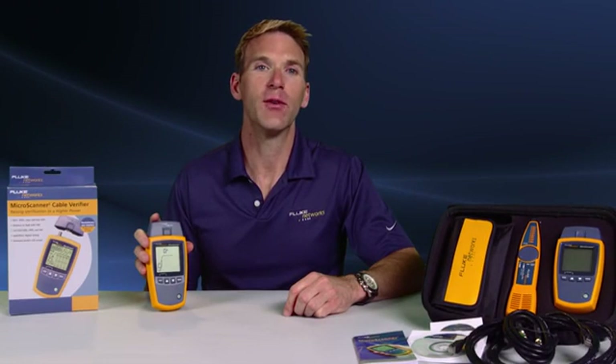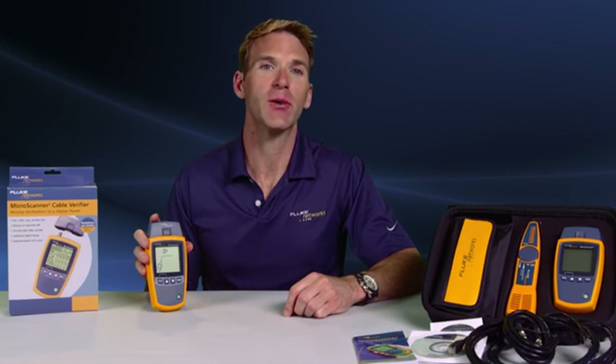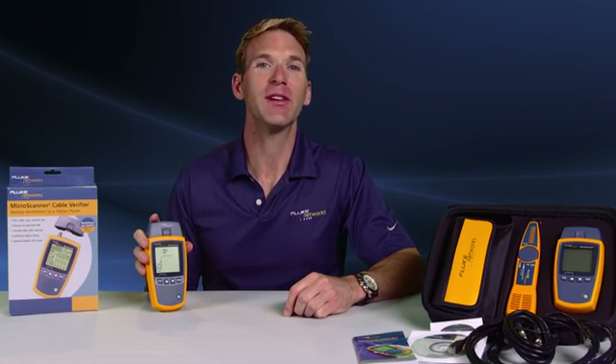When installing and troubleshooting voice, data, and video cabling, you have to be certain the job is done right the first time. You definitely don't want callbacks challenging your credibility and eroding profit from jobs. Phil Smith here for the MicroScanner 2 from Fluke Networks.